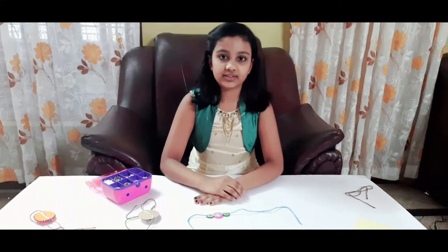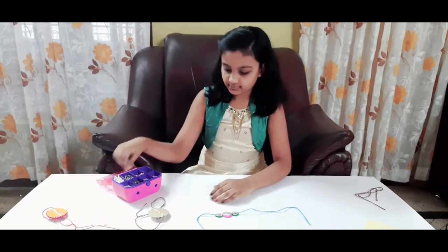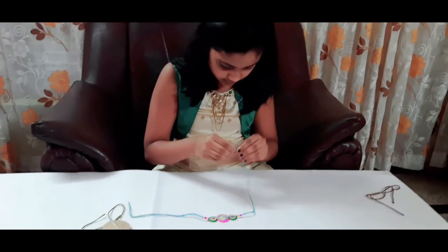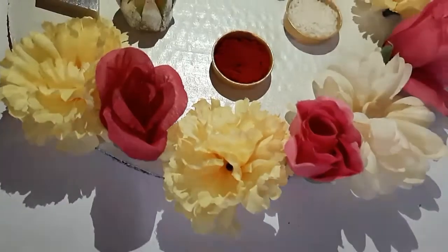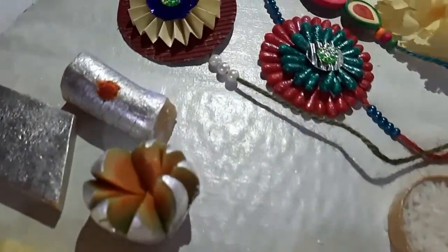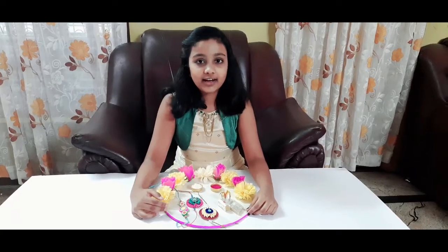Now let's decorate the strings. You can use anything to decorate. Here I am using pearls and wheels. Now we are done with the rakhis. Hope you all have a safe and happy Raksha Bandhan. Until next time, bye from Aksheta. And also don't forget to like, share, comment and subscribe to my channel Akshay's Five.